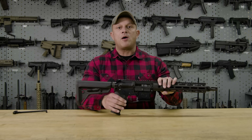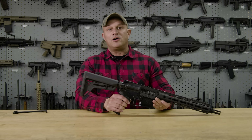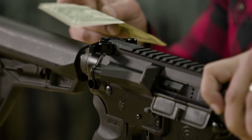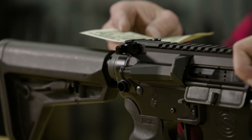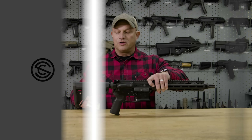Another way to verify proper installation and seating of that O-ring is to do what we like to call the dollar bill test. We'll take a simple dollar bill and place it between the charging handle and the back portion of the upper receiver. As you can see, there's no movement there, which means there is a proper seal.